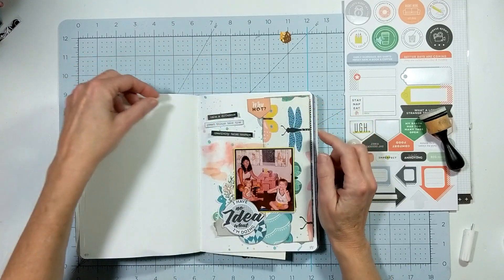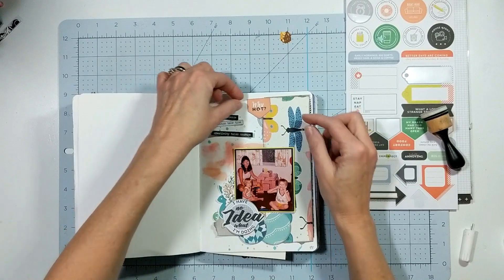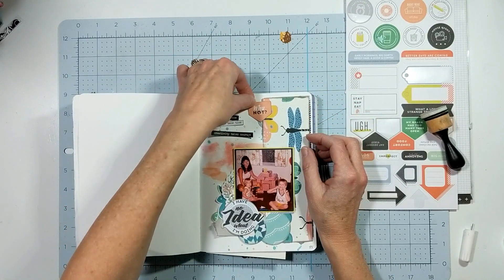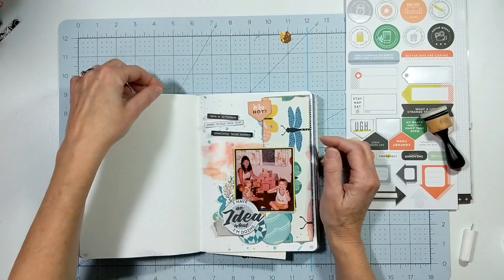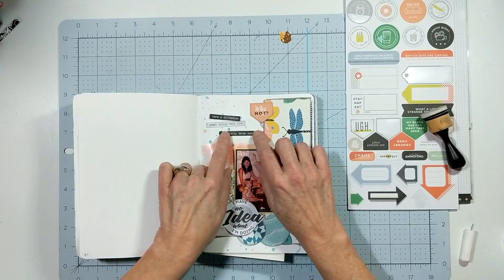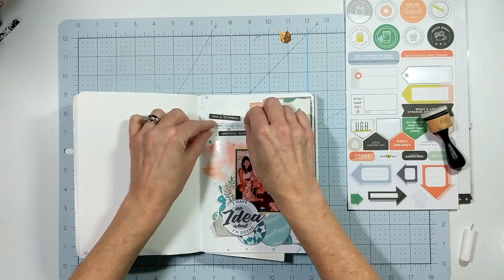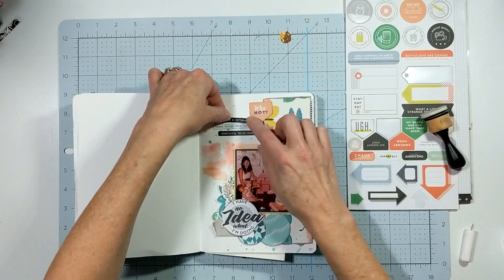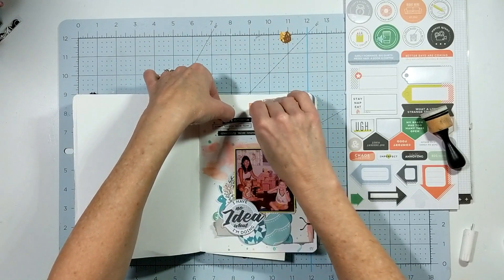From the Pinkfresh Studio stickers I got out the one that says 'why not?' All those combinations of words just flow on this layout and are perfect for that photograph I'm documenting — me in the kids' bedroom, trying to be creative with blocks.